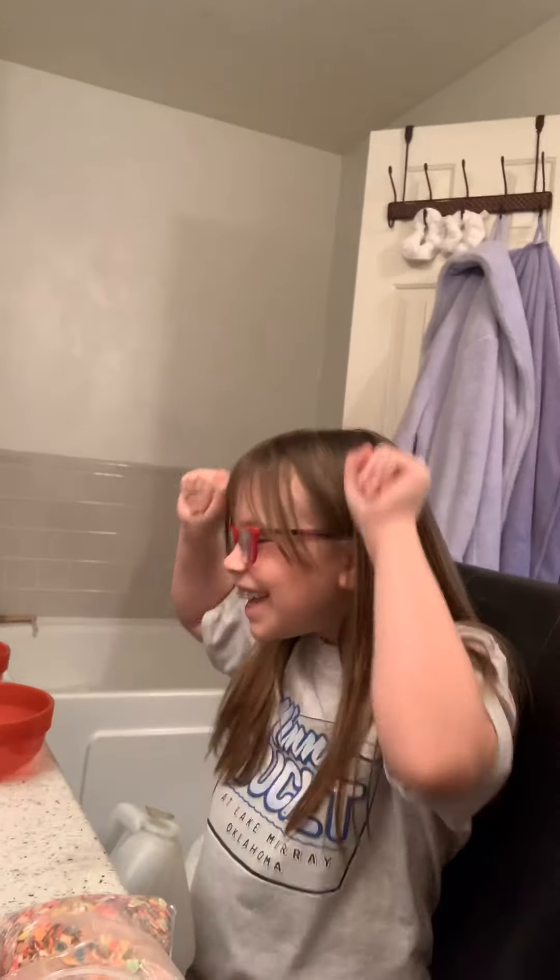Okay, hey guys. There's a special guest — I'm at her house. Her name's Taylin and it's her birthday. There she is. We're just recording. We're making slime.